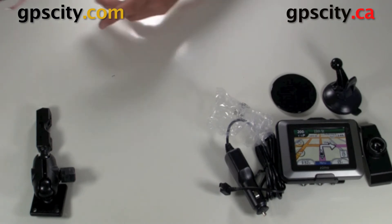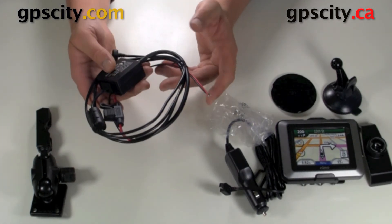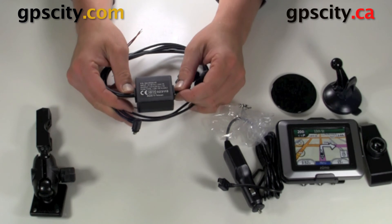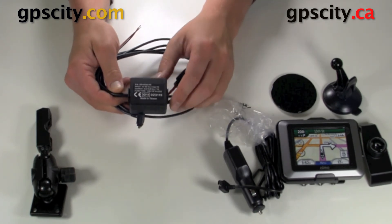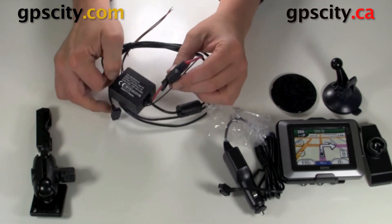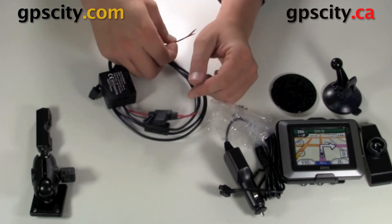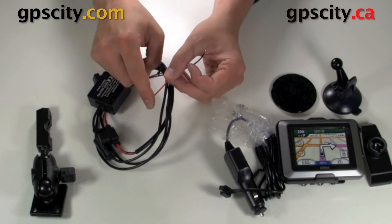On the bike you're going to need power of course. This is the power wire for the bike — it's got the USB end here and a box that converts 12 to 30 volts down to the 5 volts which the GPS needs. There is a fuse in line — do not cut this fuse out unless you're going to replace it with another fuse. Then we have red and black wires: black for your ground and red for your 12 to 30 volts.